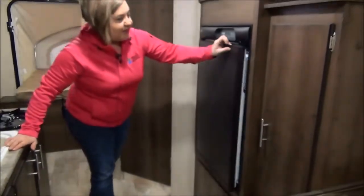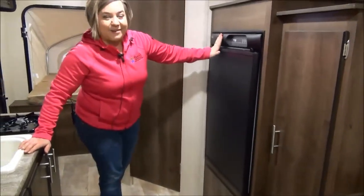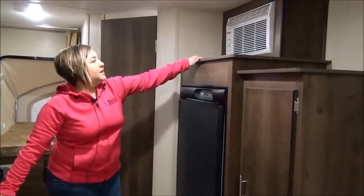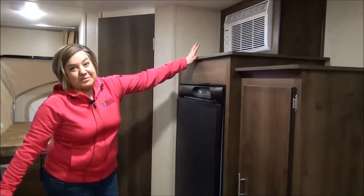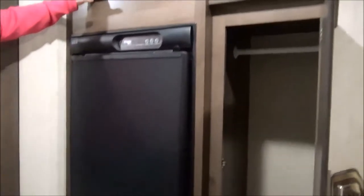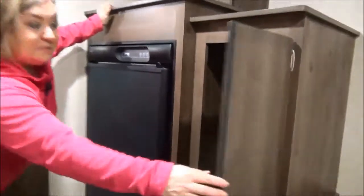Right here is your two-way refrigerator — it is electric and propane — and you also get an air conditioner in here, another standard feature. It's an 8000 BTU AC, and you do get a furnace and more storage right here. Personally, I would probably put some shelves in there because I don't think I'm going to hang that much stuff up, but that's up to you.